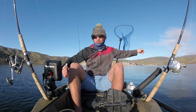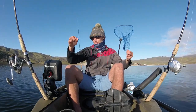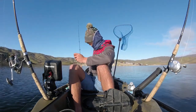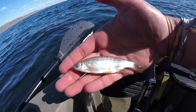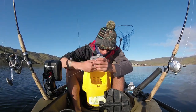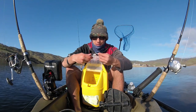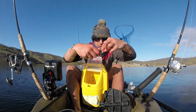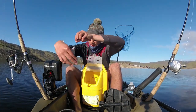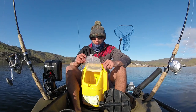Here's my setup. I've got 30-pound braid to a little slider with a one-ounce sinker. The other one's going to have no weight. Then my leader — a four-foot leader to a little J hook. Here are my minnows that I picked up this morning. These are jumbo minnows — I think they're shad, don't quote me on that. We're just going to hook them straight from the bottom lip through the top, just like that.